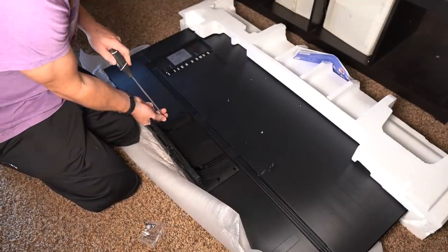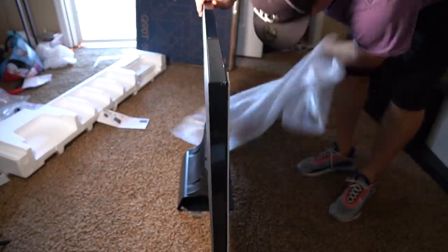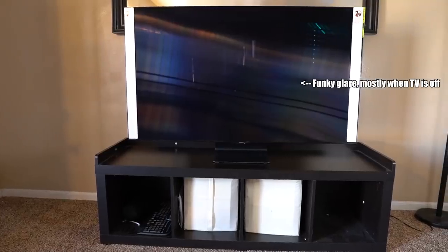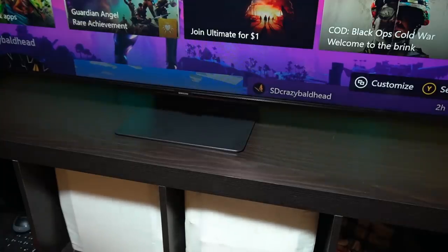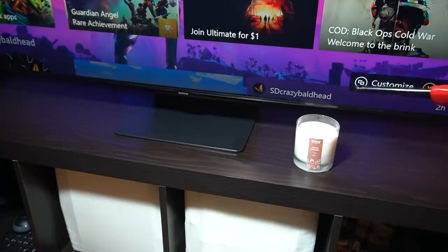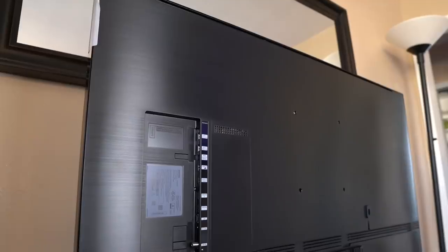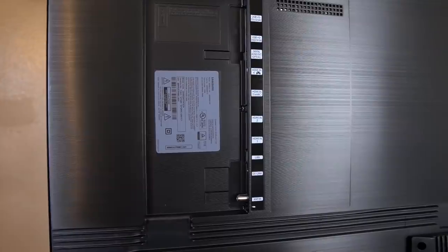The stand isn't complicated — eight screws total, four for the back of the TV and four mounting into the stand. It's a bit wobbly for my taste, but it's elevated specifically so you can fit a soundbar underneath, which I'd recommend since the built-in speakers aren't great. All the ports are on the side of the TV, keeping the setup very clean.